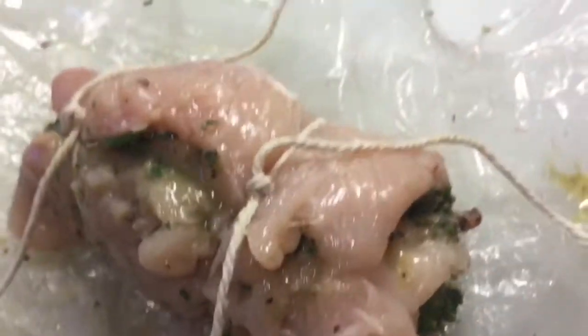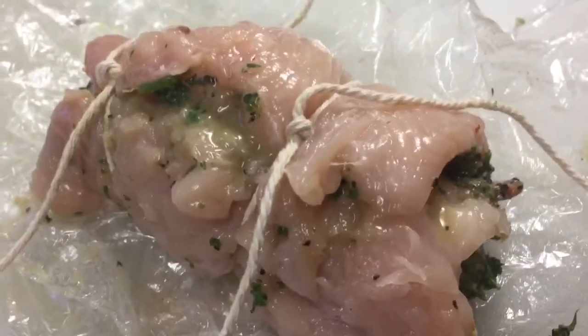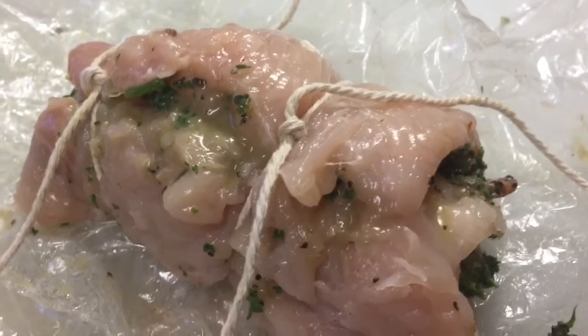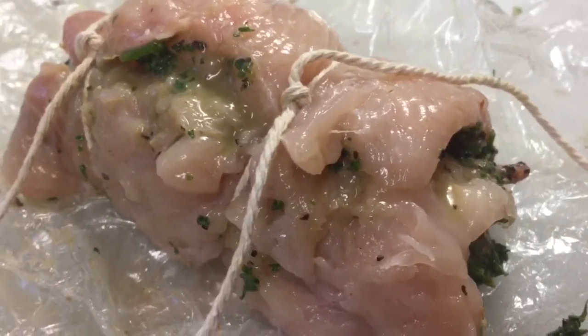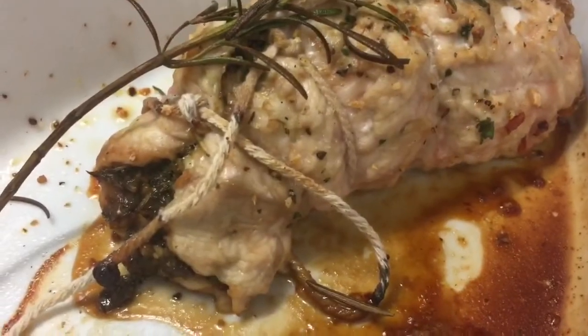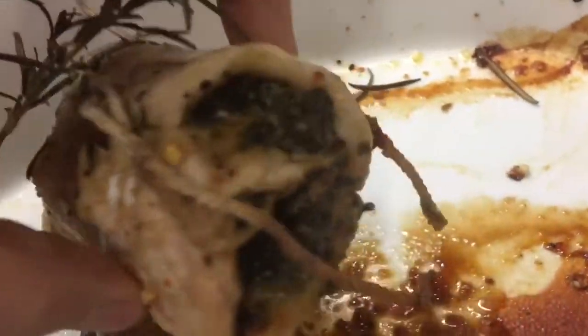Just going to finish off the string, then pop it into the pre-heated lightly sprayed pan, and then it'll go in the oven for about half an hour. It smells absolutely lovely.